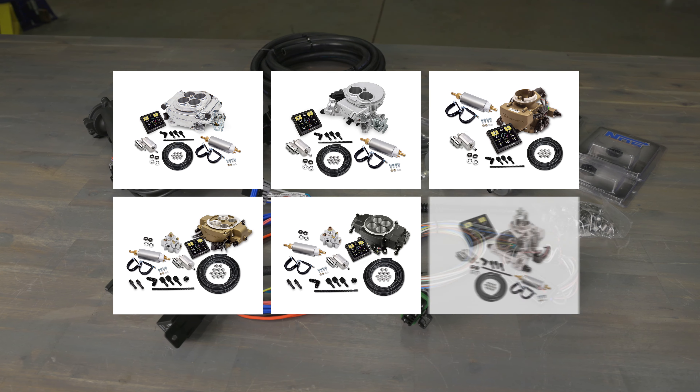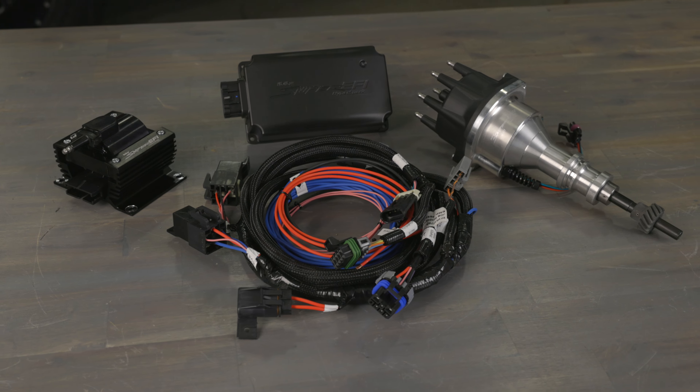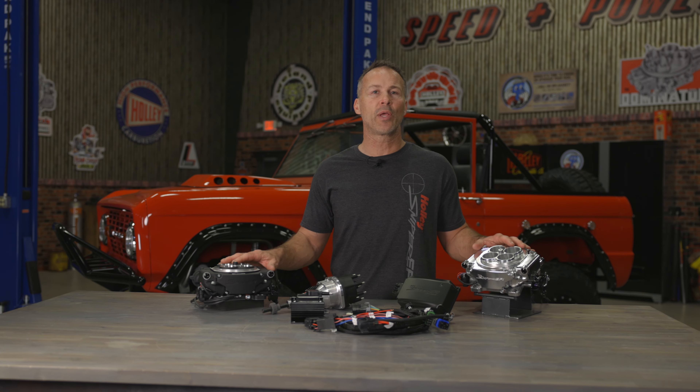Then all you have to do is add fuel and you'll be up and running in no time at all. Pair one of our Sniper master kits with the HyperSpark master kit and you'll have virtually everything you need to perform a complete EFI conversion. Don't let installation fears keep you from enjoying EFI in your ride. Upgrade your Sniper system with the HyperSpark master kit and you too can be four wires away from converting to EFI. To learn more about our HyperSpark master kits and Sniper EFI systems, visit us at Holley.com.